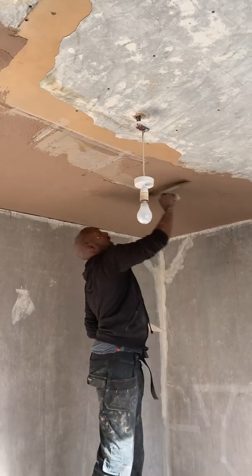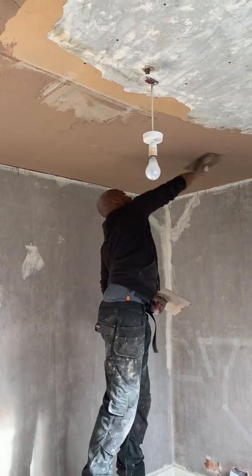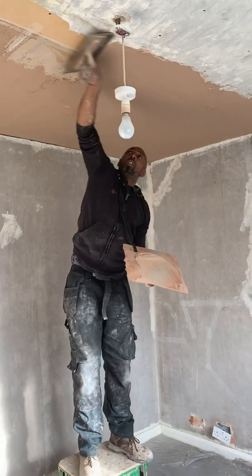So what I'm doing now is literally a cream coat, and then we're going to use the speed skin to see what sort of levels we've got and the flatness. And once that's all done, we'll trowel it all up and it'll be done.